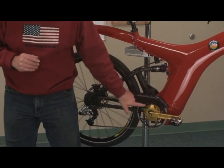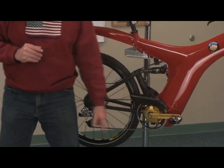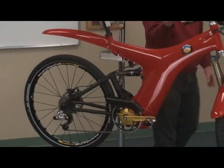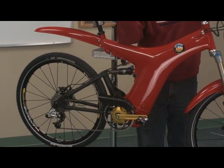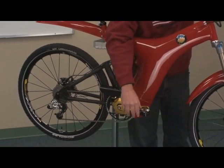Here is the motorized bottom bracket. It's housed low on the frame. The unique feature of the motorized bottom bracket is that it actually goes through the gears just like you're pedaling, so it's always matched to your speed.